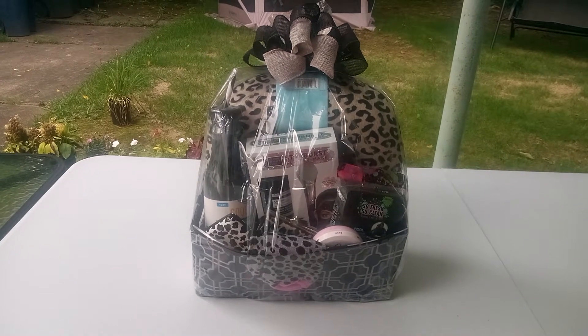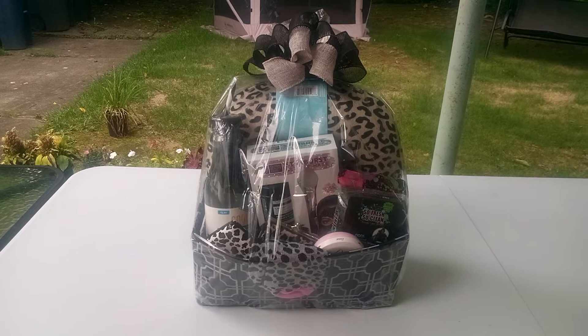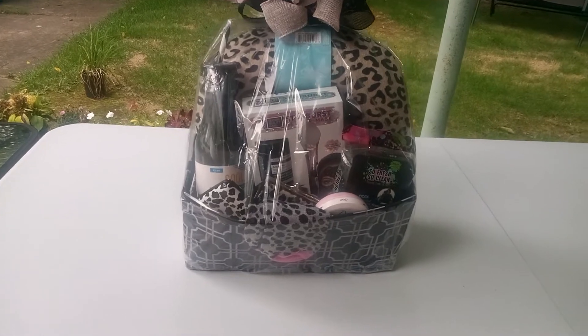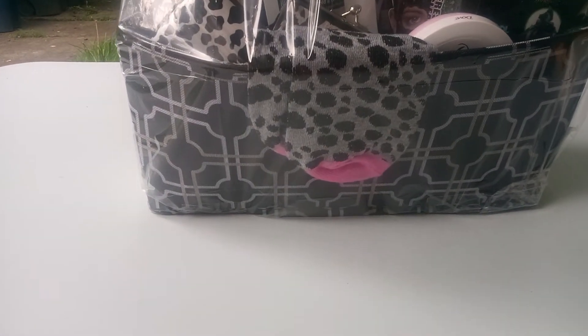Friends, this is a nice, inviting gray leopard basket with a hint of black. Now, take a good look at the basket — it's a storage basket. Black, and then it has a gray and white design in it.